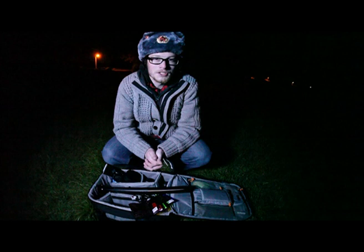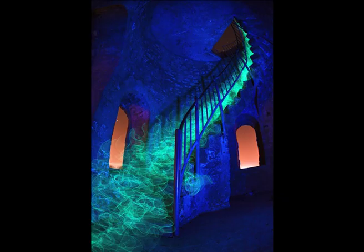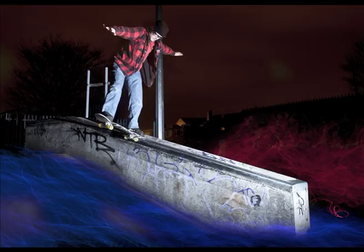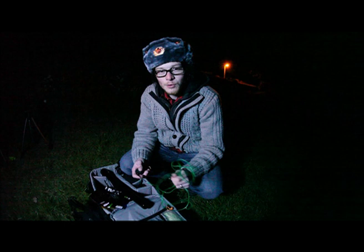Hi, this is Chris from Noctography.co.uk. Tonight I'm going to be teaching you how to use EL wire. EL wire stands for Electro-Luminescent Wire. It comes in many colours and many thicknesses.